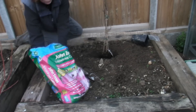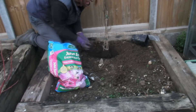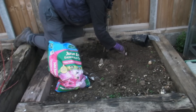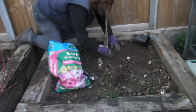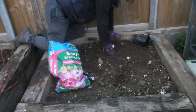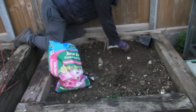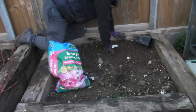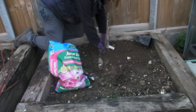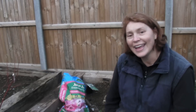Before I fill the hole in, I'm going to add a little bit more ericaceous compost — you should be able to pick it up from any good garden centre. Then all I'm going to do is fill in the hole with the soil I took out and give it a good firm press down. I'll leave the label on so I know what variety it is, and then level off the soil. And that's my kiwi in!